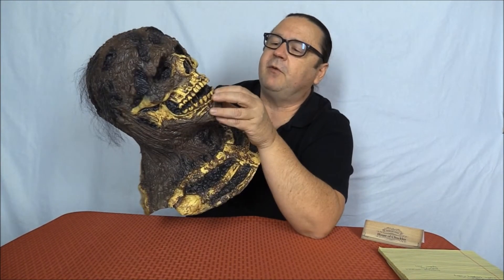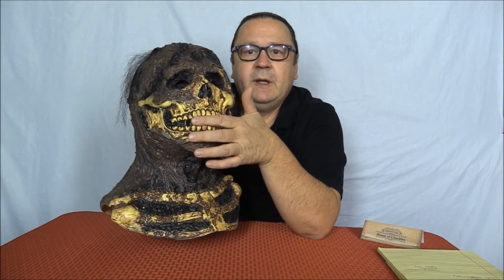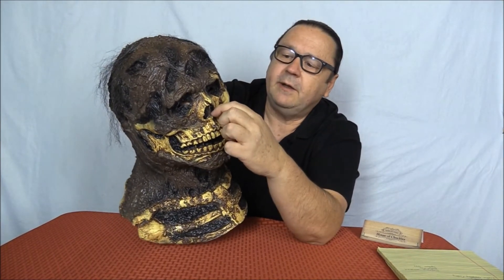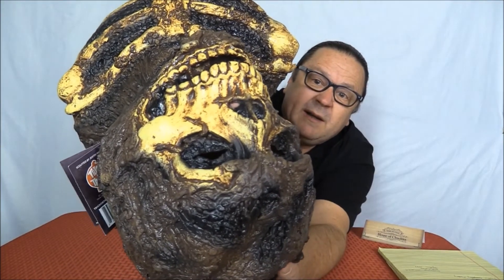I want to point out a couple of things before trying it on. The mouth hole is actually under the teeth — I'll put my fingers up in there so you can see it better. This is really cool because you don't see the hole and you don't see your mouth moving if you've got it on. If someone takes a flash picture, you don't see the person under the mask. The nose holes are the same — they're actually tucked under the nose bone. They really put a lot of thought into this.